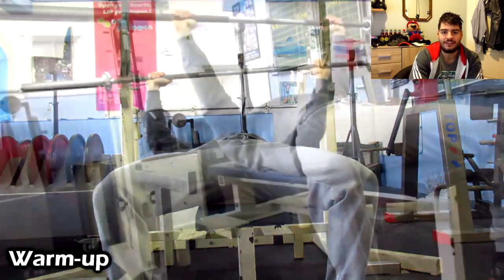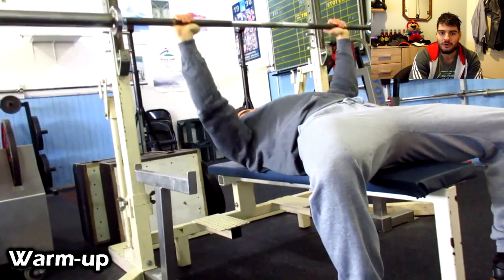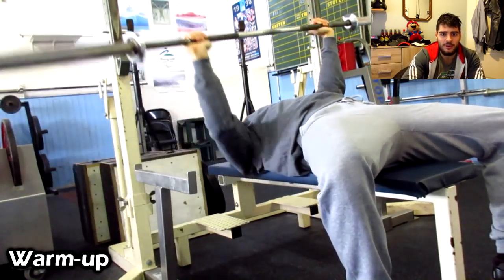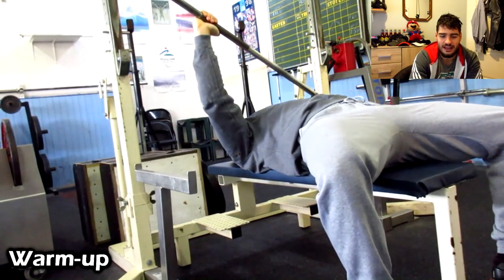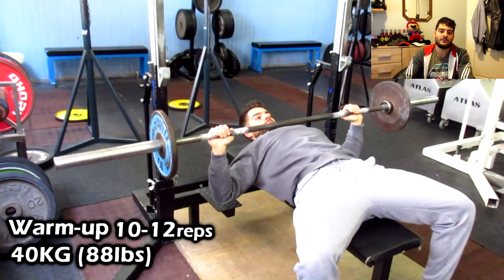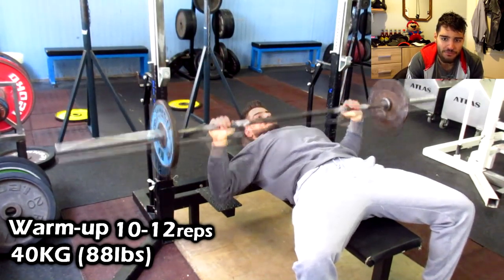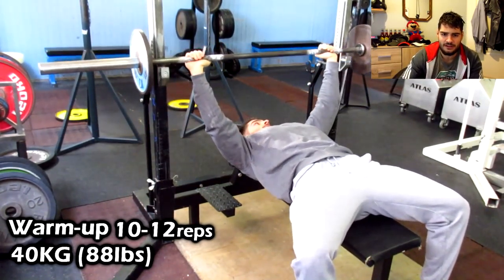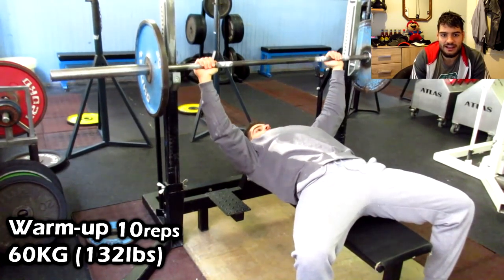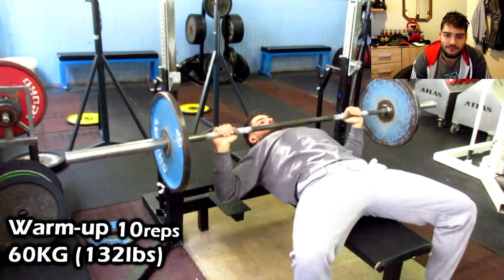Always start with the bar and just feel if there's anything wrong — with my shoulders, or with my knees on squat. If I feel any issues, I'm going to leave the workout where it's at. Here's my first warm-up set with some weight: 10 to 12 reps with 40 kilograms, feeling the movement, getting the form right, checking for any shoulder issues.